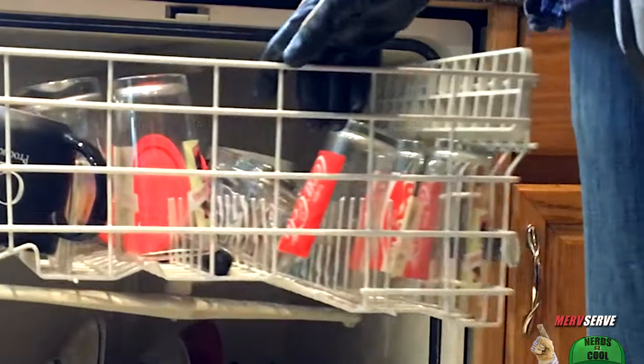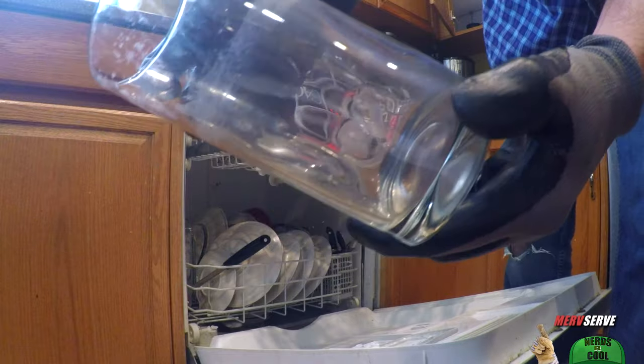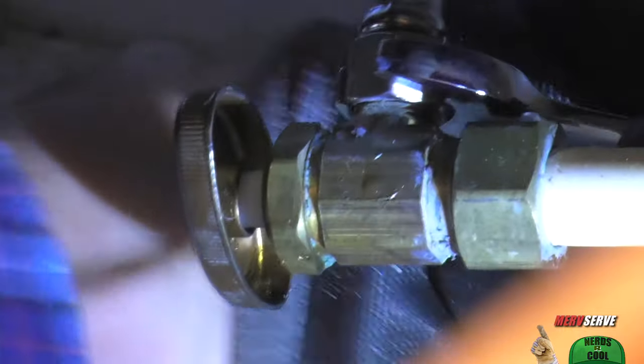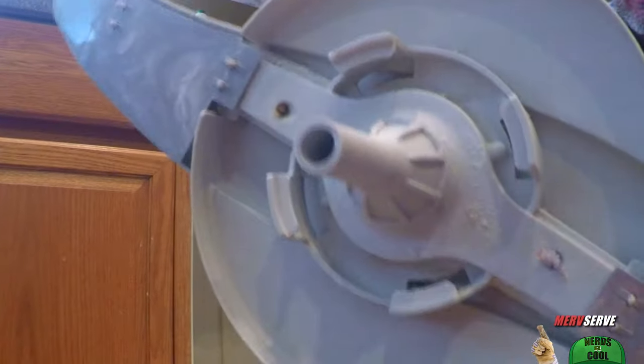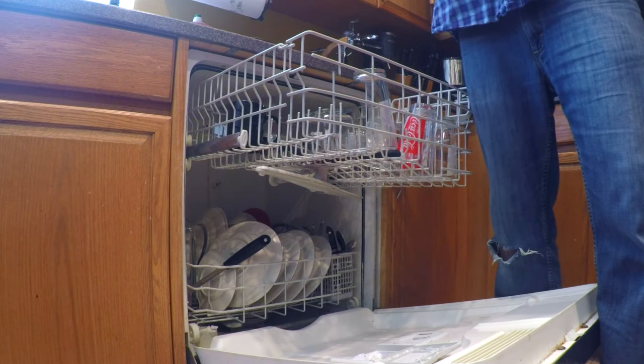Hey friends, it's Merv with my free fix for just about any dishwasher that's not cleaning right. Make sure you watch all these tricks before you spend one dime on repairs that aren't needed. I'm wearing six pairs of gloves, 14 pairs of safety goggles, and some flesh-colored Kevlar to satisfy the legal department. Do not take off the gloves!